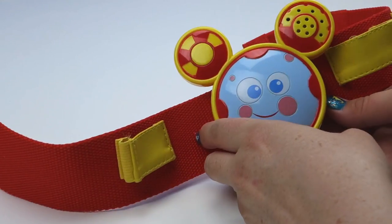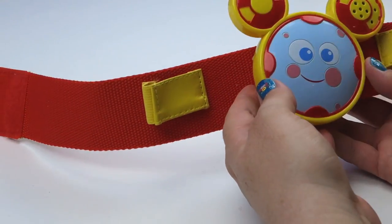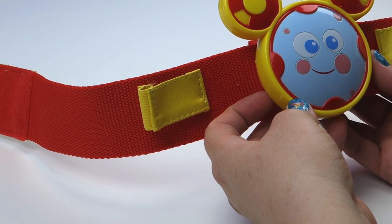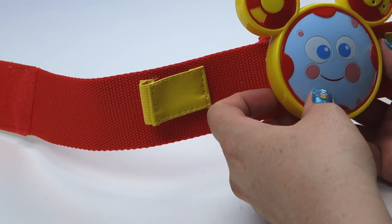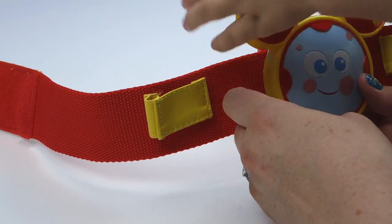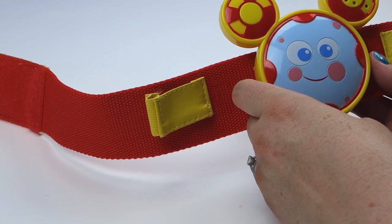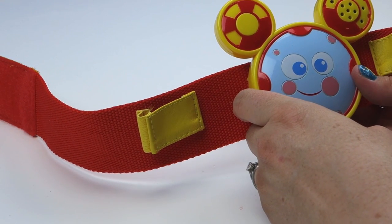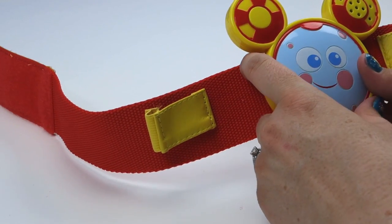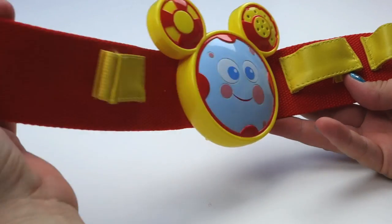Does Toodles say anything else? Try again. Oh, Toodles! So let's put all the tools on the tool belt.